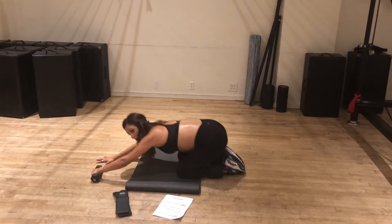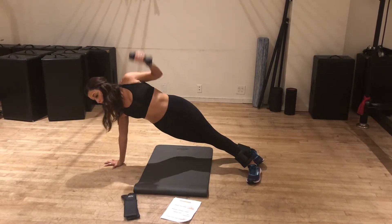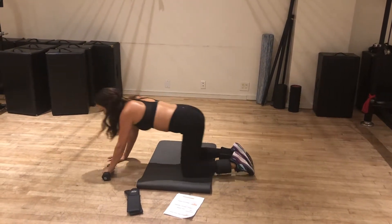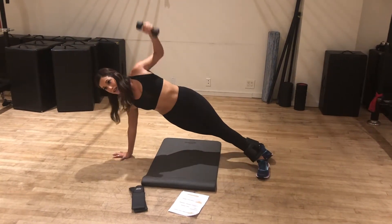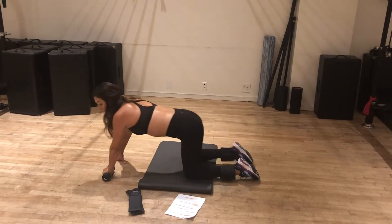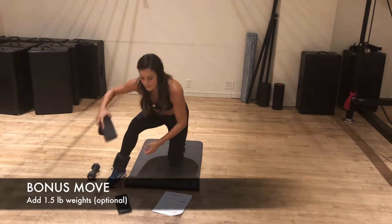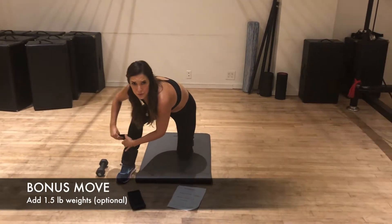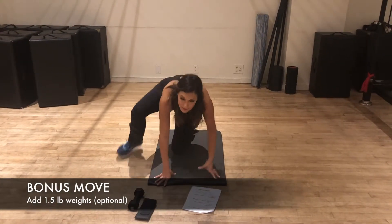You can see how you can do these moves anywhere — anywhere that you have an extra five or ten minutes, you can just knock this workout out. Now we're gonna add this extra weight — this is one and a half pounds. No pressure; if you can't do that yet, just work your way up to the weights.